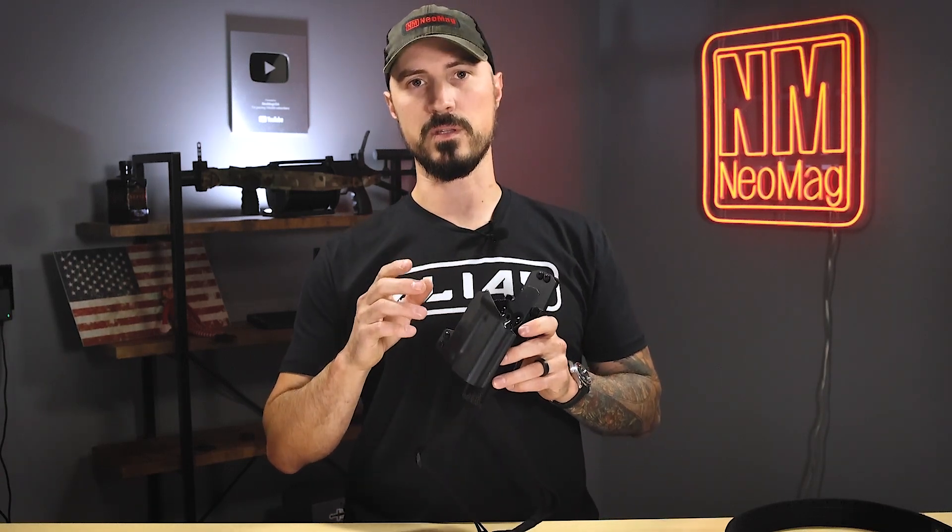Hope this helps you guys out. If you have any other questions, or maybe your holster is a little bit different, make sure you hit us in the comments below — I'm always happy to help there. Go to our website, theneomag.com, and use the form there to reach out to our customer service and we're happy to help you out. Thank you guys so much, have a great day.